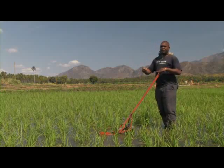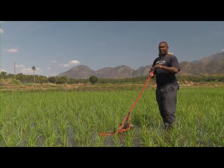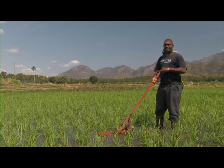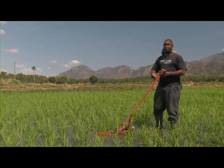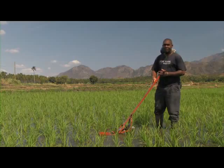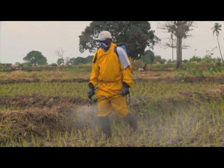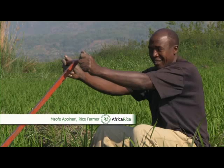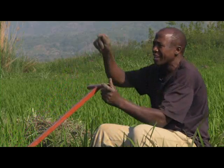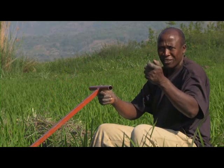That's what the rotary teeth do. Secondly, the weeder doesn't kill microorganisms in the soil. Compared to herbicides, the rotary weeder is better for your health, better for the environment, and much cheaper. It is also cheaper because for about $25 you have the weeder for about 10 years, whereas herbicides need to be bought yearly.